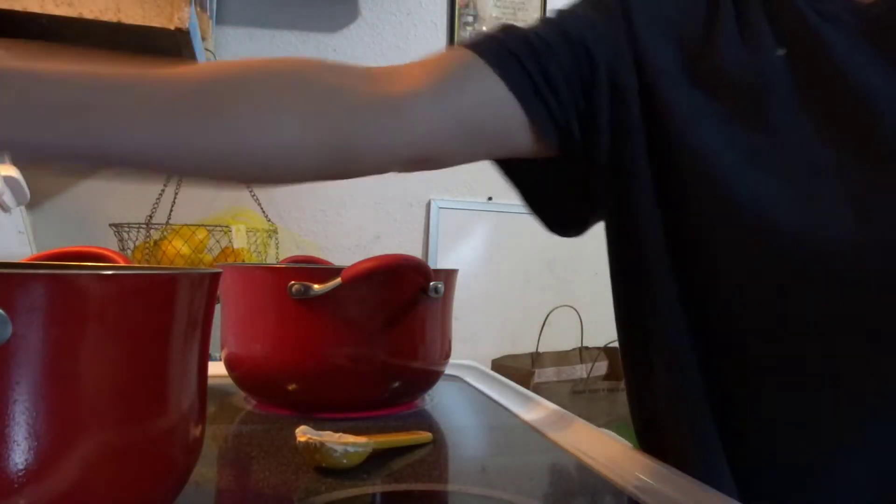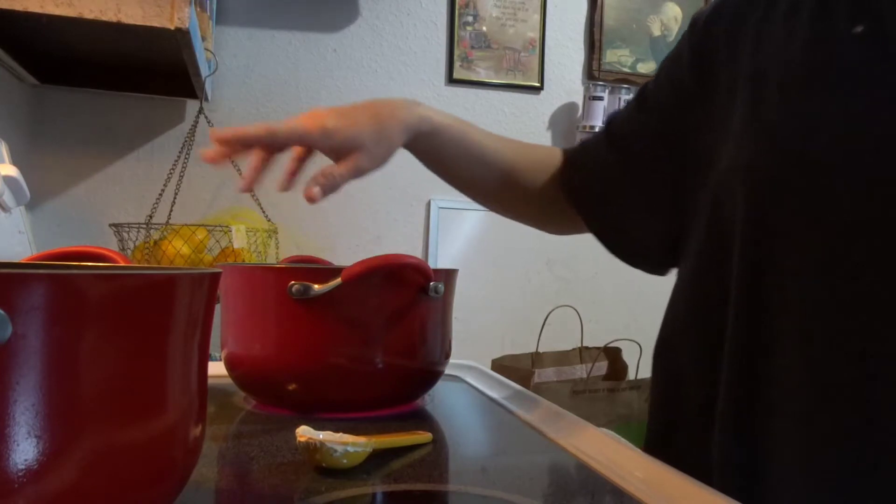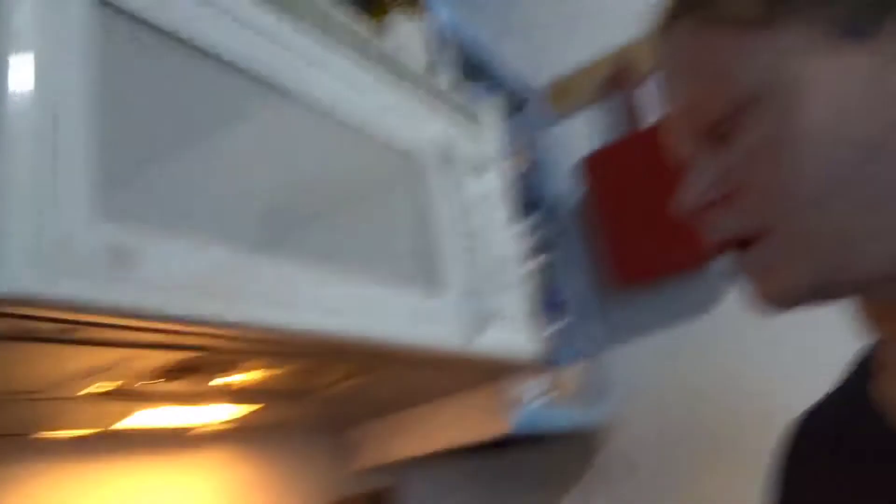As you're getting your butter melted, you want to do your water for the noodles. You just want to fill up the container of water and put a lid on it, because water boils faster when it's covered.